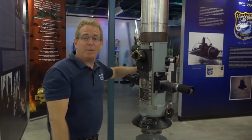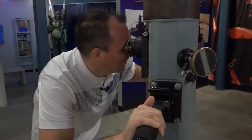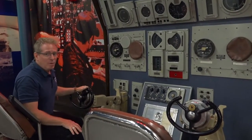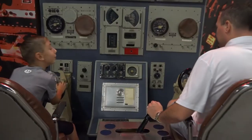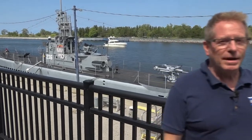You can actually look through a real periscope right inside the museum. This is the actual control panel from the nuclear Silversides. She already got scrapped, so we've got the original. Great view of the submarine up here.